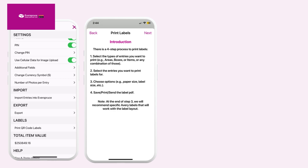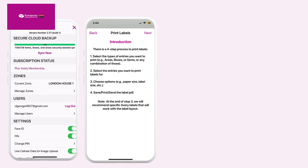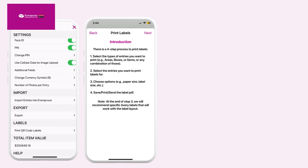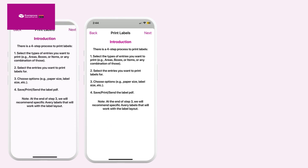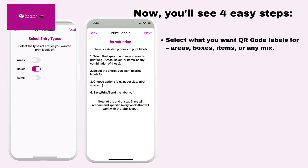To get started, open the Everspruce app and tap on the gear button up here — that's the settings. Scroll down and look for the label section. Tap on "Print QR Code Labels." Now you'll see four easy steps. Select what you want QR code labels for: areas, boxes, items, or any mix.